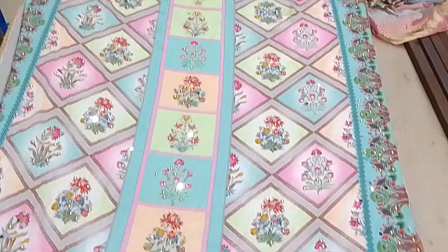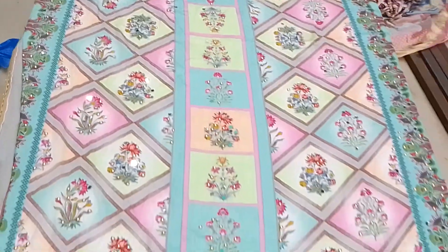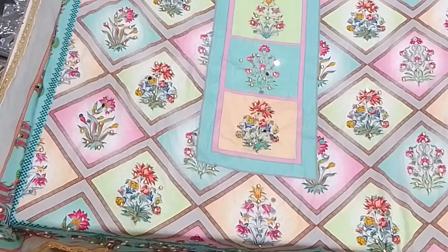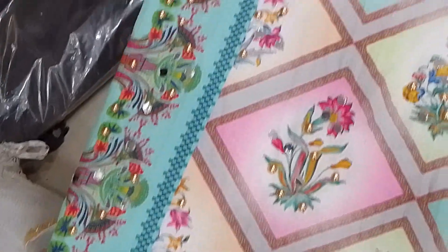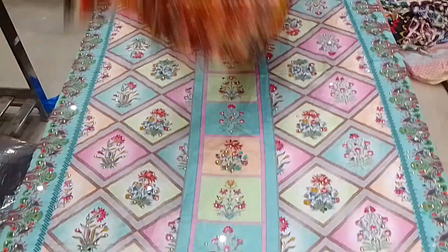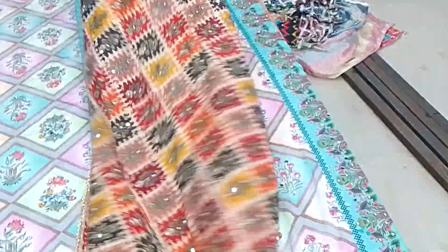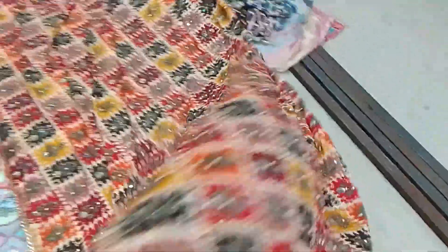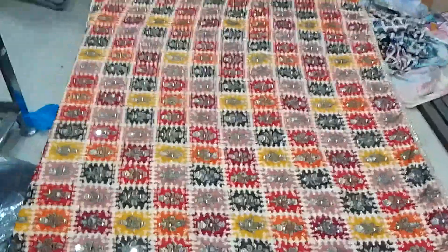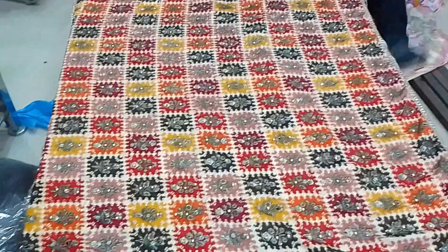In the next part you will see the next design of dupattas from Pakistan. You will see a lot of different designs and different colors, and the price of the dupattas. You will see the same offer — if you want to buy wholesale, you can buy one piece of the dupattas.